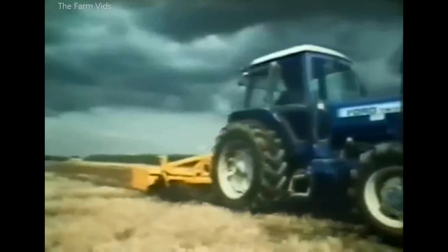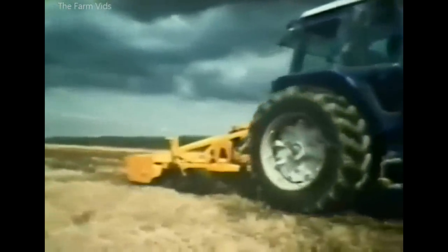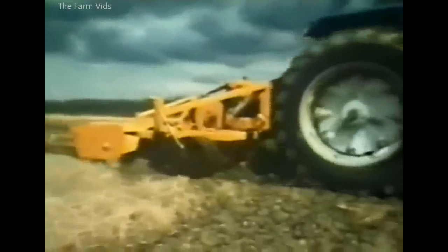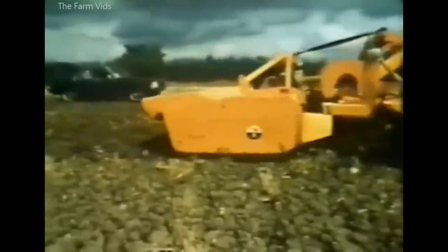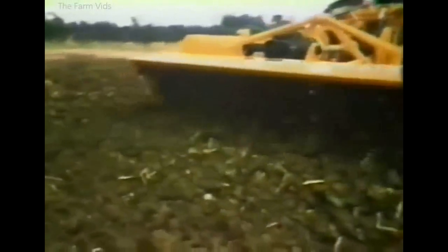The Shakerator could be used on its own or with a power-driven cultivator. Linked to the McConnell Tillerator, this combination converted stubble fields to autumn seed beds at a rapid pace.